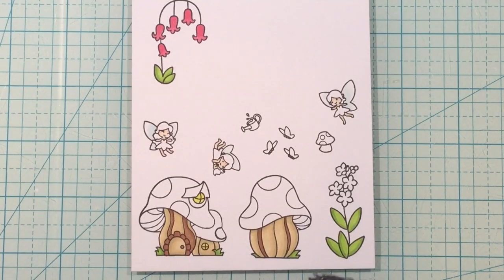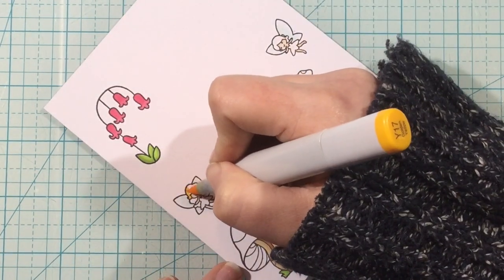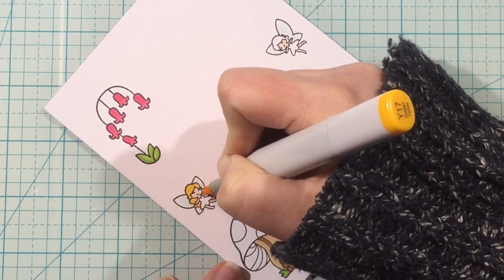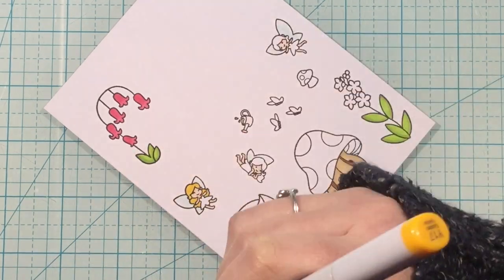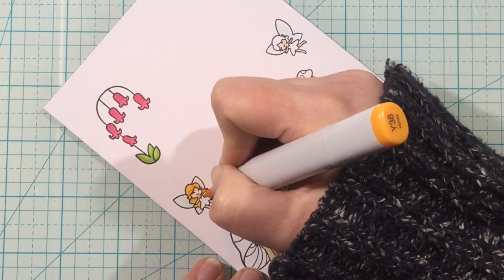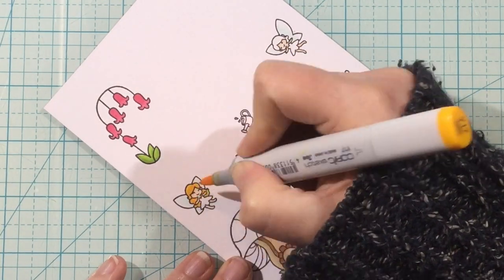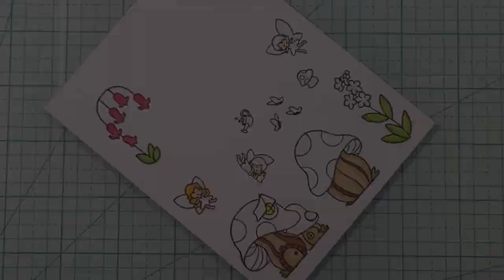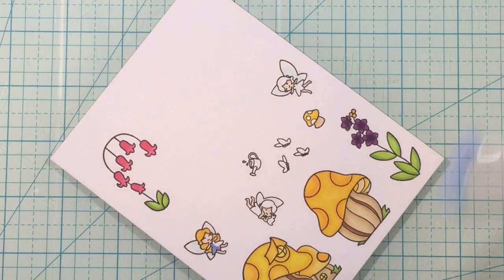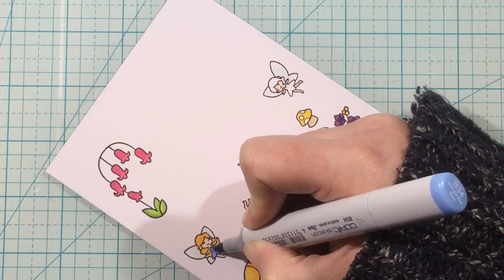I have stamped out a bunch of images from the Pixie Pals stamp set — some of the flowers, three of the fairies, and there are two others I didn't use. I'm just going to color them in really simply. I've also stamped out some of those little mushroom houses and I only ended up using one of them. Any extra images I don't use, I'll cut them out and keep them in the back of the stamp pocket where I store my stamp set, so the next time I want to create a card, I already have some pieces cut and ready to go.